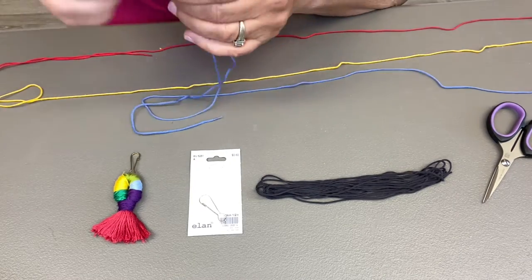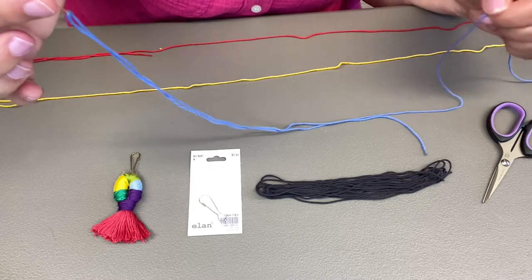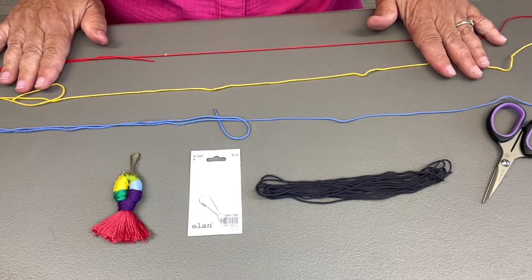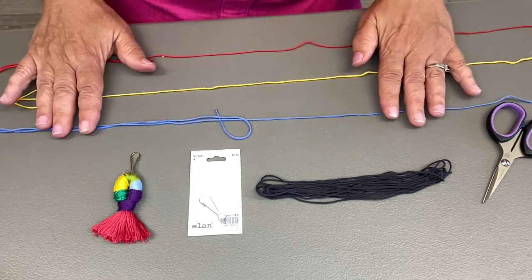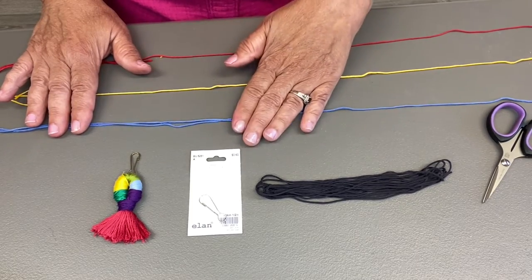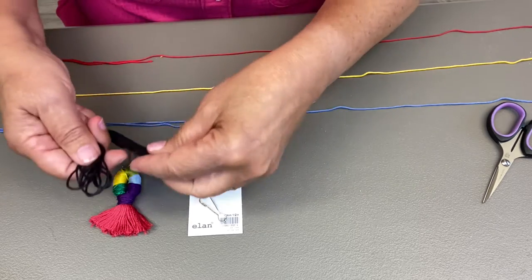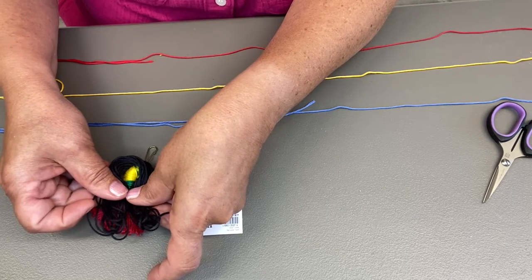I have skeins of thread ready on my ballpoint needle. I've got three of them: blue, yellow, and red, because I'm doing primary school colors. One of my pencil cases for quiltsocial.com is actually a school bus, and I thought primary colors would look great. The black kind of represents the tires on the bus. The mop is this part — it will go like this, and we'll cut it and fray it all later.